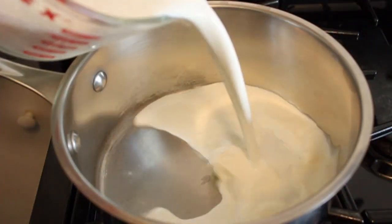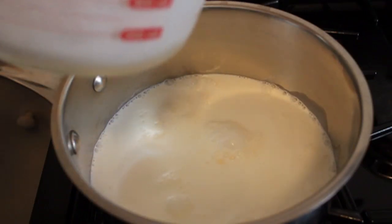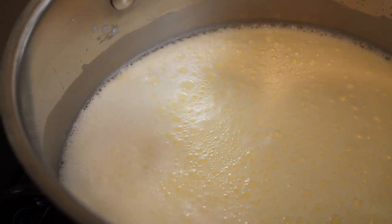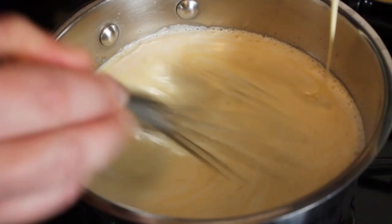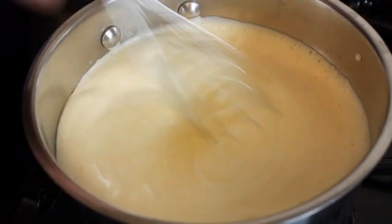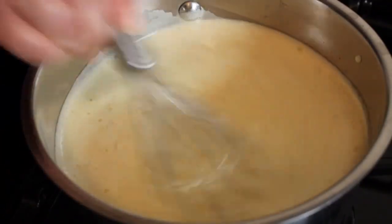On the stove, I have my cream, milk, and butter. We're going to bring that up to a boil, then turn the heat to low and pour in the eggy mixture and cook that for one minute. It's going to thicken up really quickly because of the cornstarch and the egg. Don't worry — you're not going to scramble the eggs. It's only going to cook a minute on very low. I know you're scared, but don't be scared.